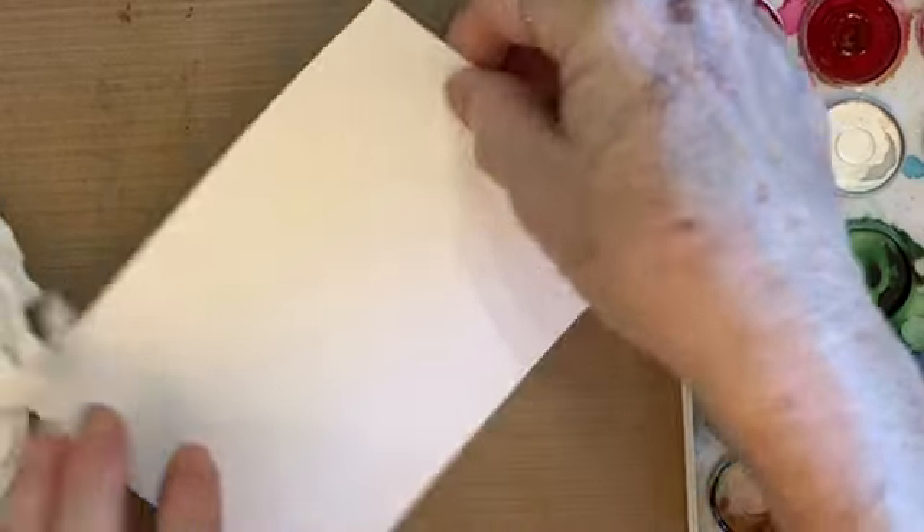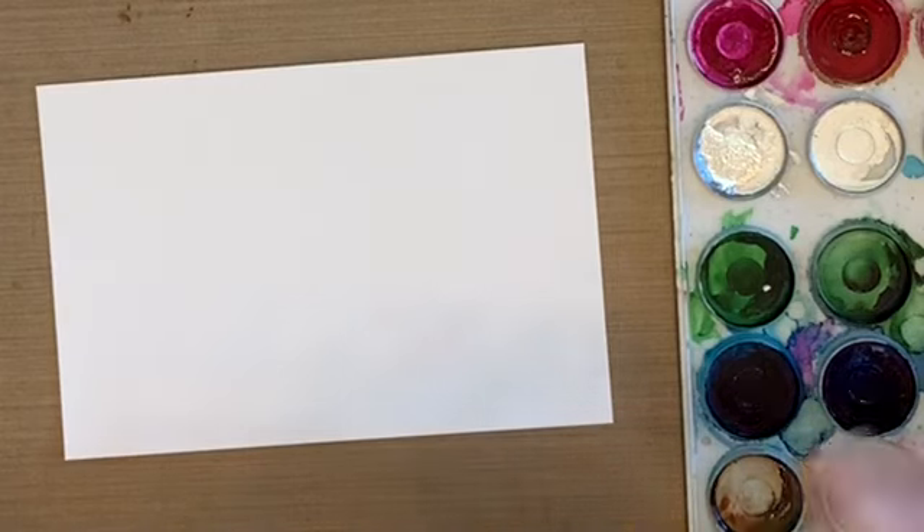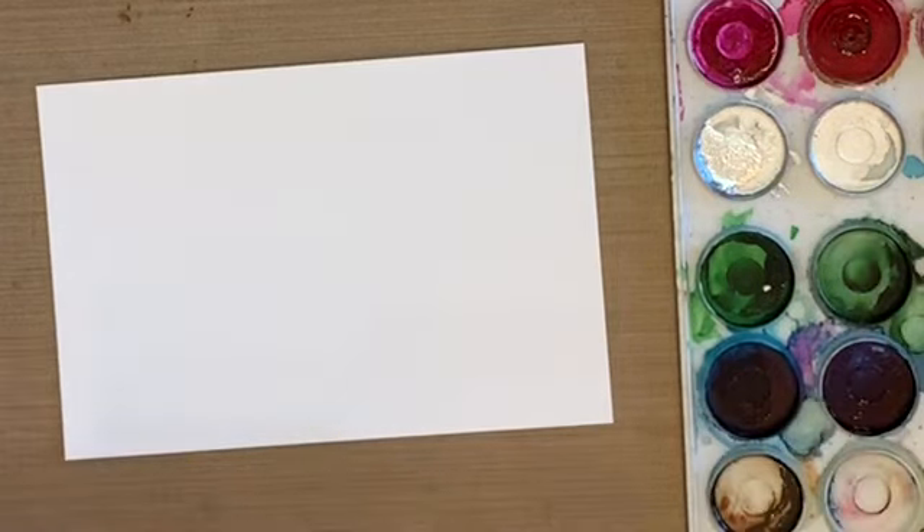Good morning everyone. I have another video. So I had a woman ask me how do you make a smooth background? Well, there's actually a few ways of doing that, so I'm just going to show you a couple of those.